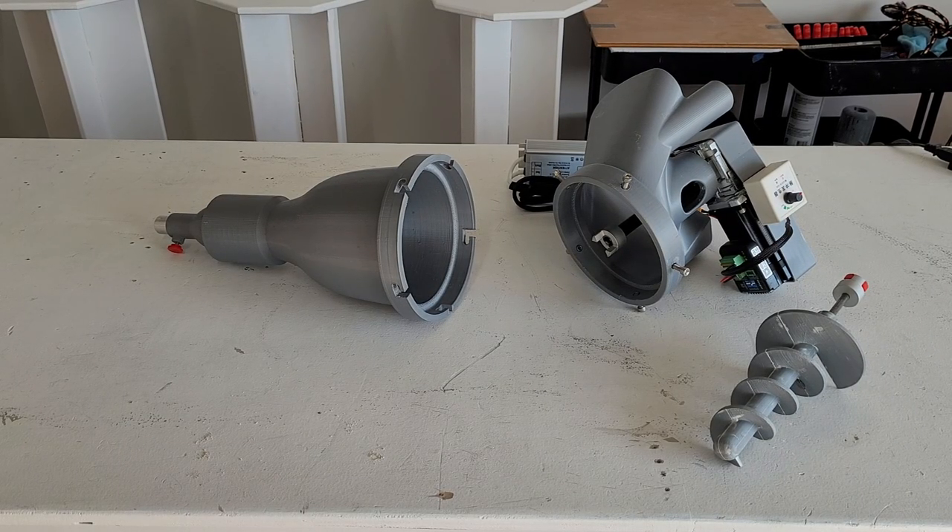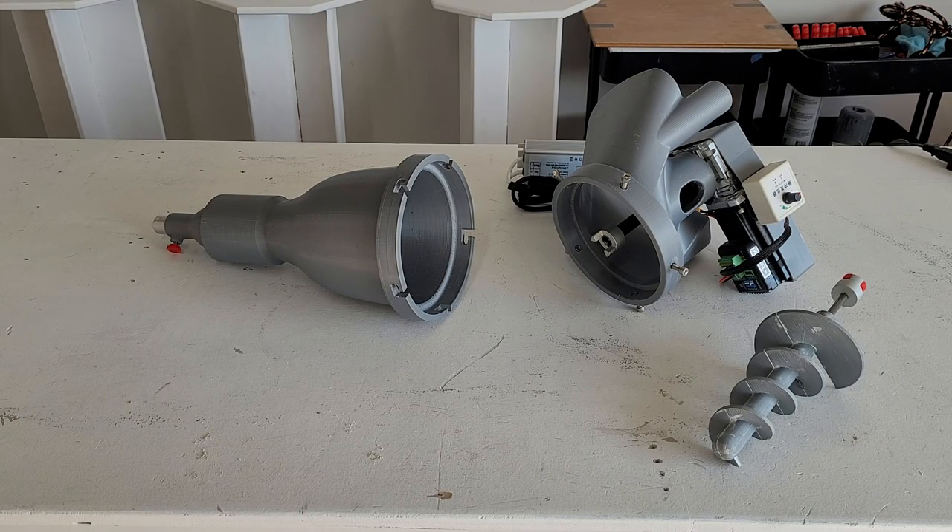Hello, this is a quick tutorial to show you how the 3D Potter auger system works with our SCARA Elite printers. We're going to cover its general operation in this video.